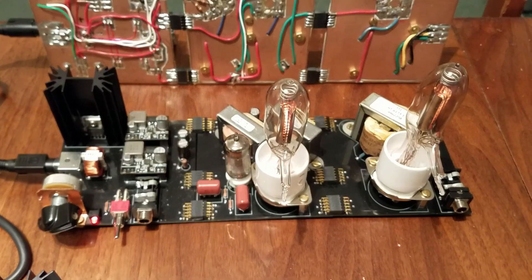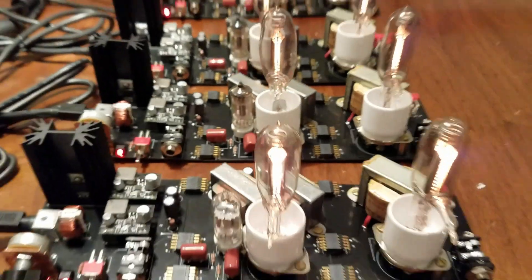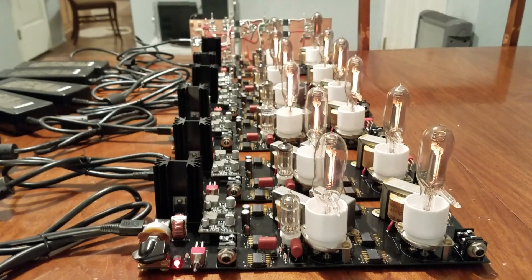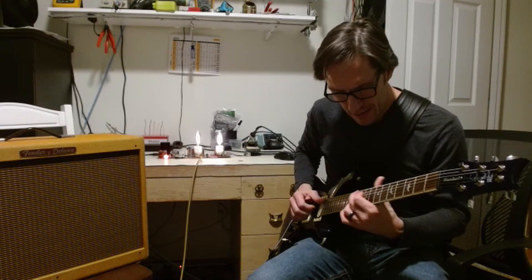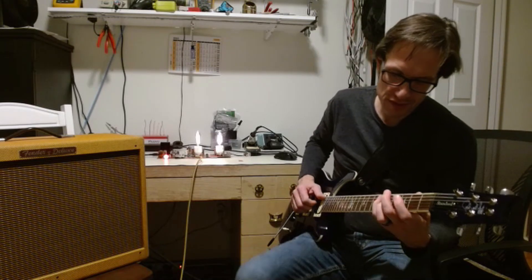This one up here is already spoken for, but these five down here will be looking for homes in the future. I think I'll cut away to the demo video of these now. Let's bring that down a little bit — it's almost clean.